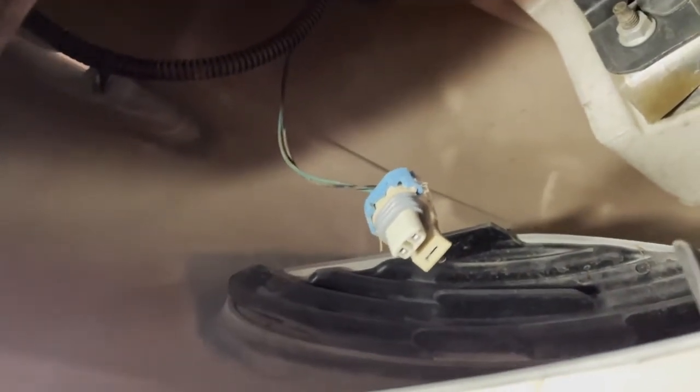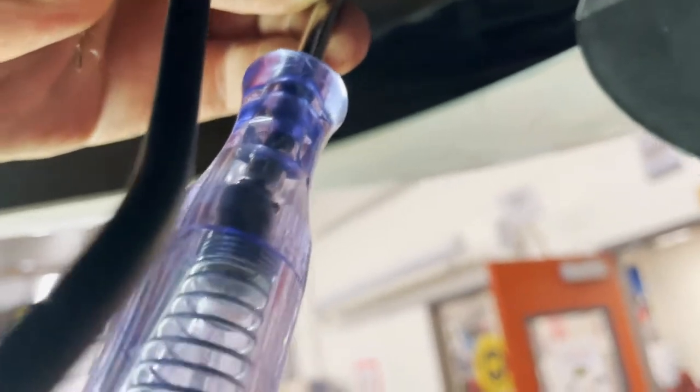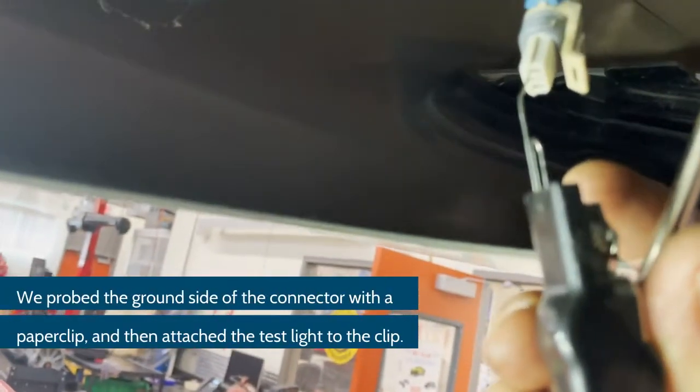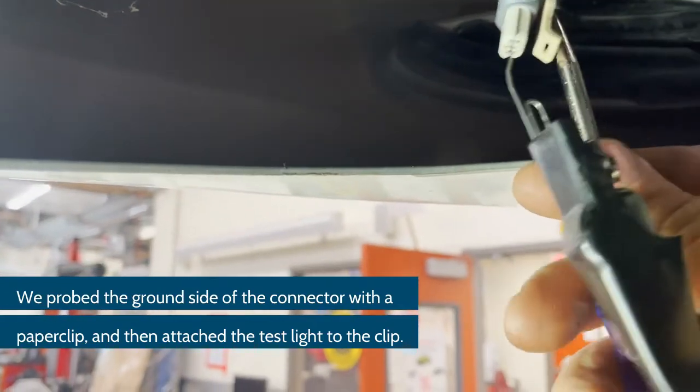Now let's check power and ground at the horn connector. I'll plug the test light probe into the power side of the connector. Mr. Lear, go ahead — that must be the ground pin. There's the power side. Then the other side is the ground. We're hooking the test light up to both terminals — to the ground side and to the power side — so we can verify both circuits at the connector.